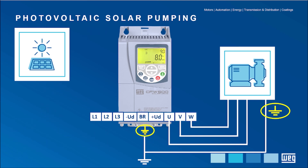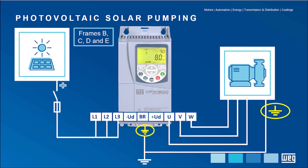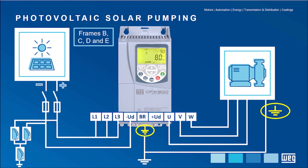Although the motor connection does not change, the power connections at the input of VSD sizes B, C, D, and E require the positive signal from the photovoltaic generator to go into terminals L1, L2, and L3 of the VSD. In turn, the negative signal must be connected to minus UD.